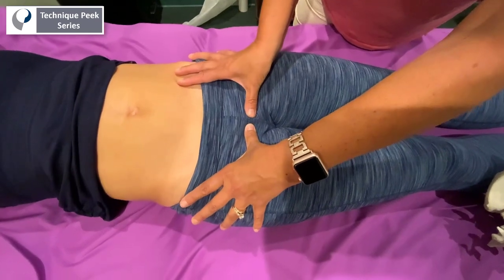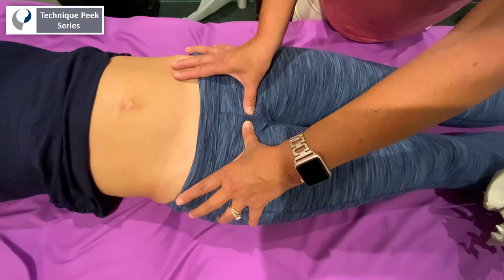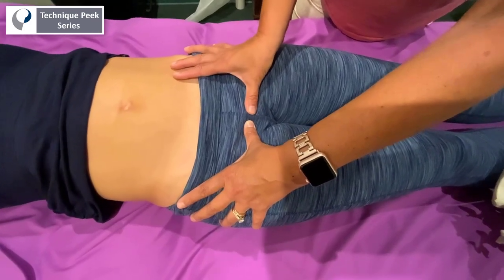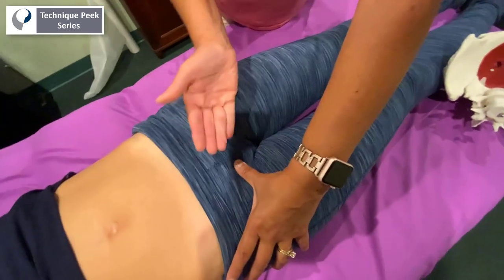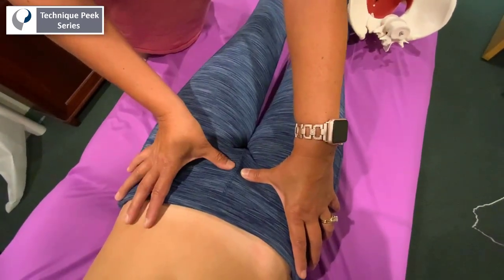You will also sometimes see a sense of unlevelness. In her case, you can see that her left pubic bone is a little bit more anterior compared to the right, so she is technically in a little bit more of an anterior position on the left side, and it does feel hard.